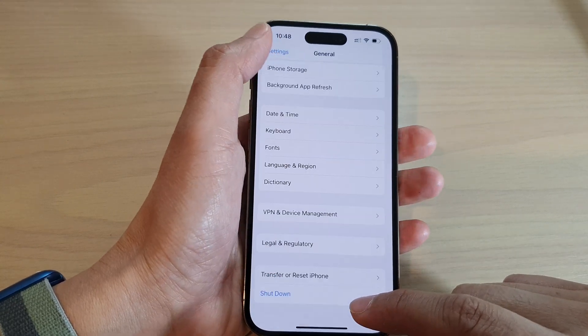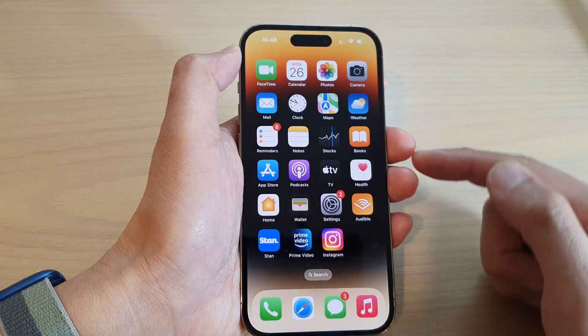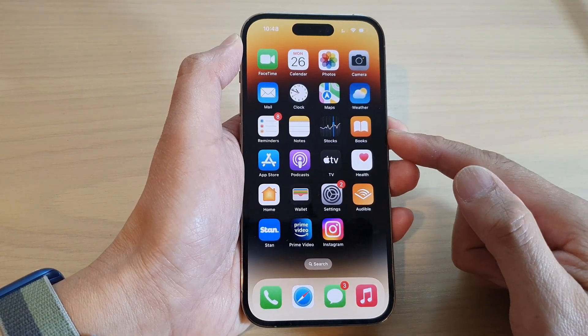First, let's go back to the home screen by swiping up at the bottom of the screen. Then on the home screen, tap on Settings.